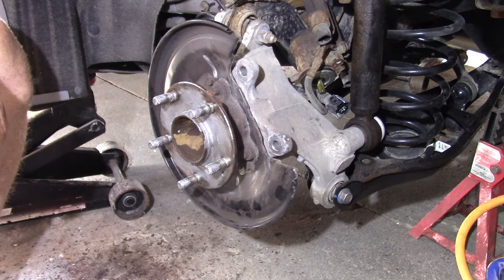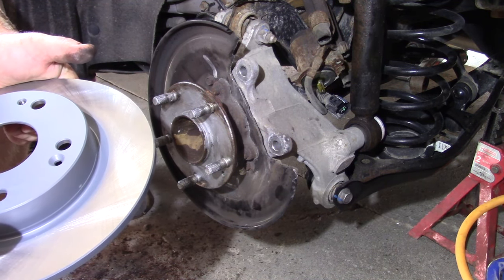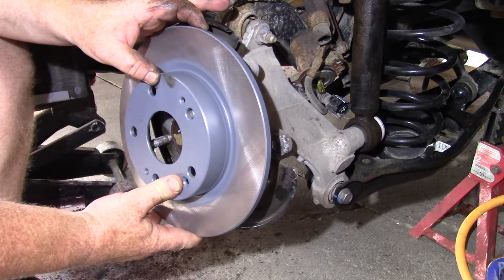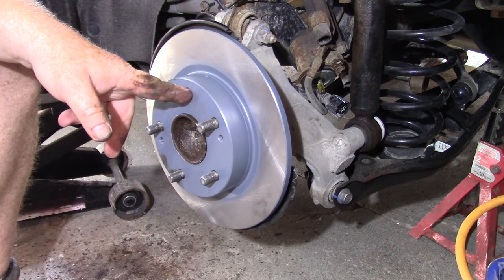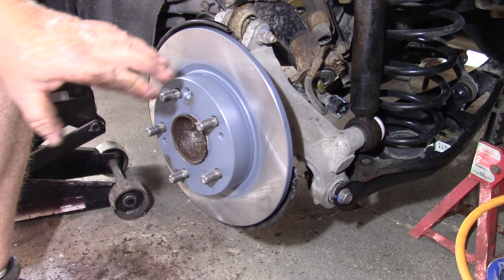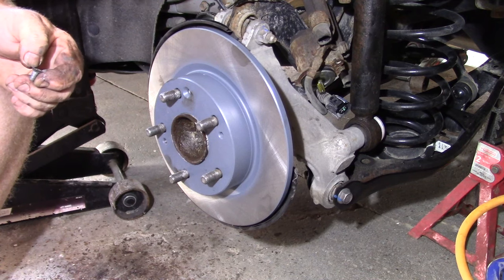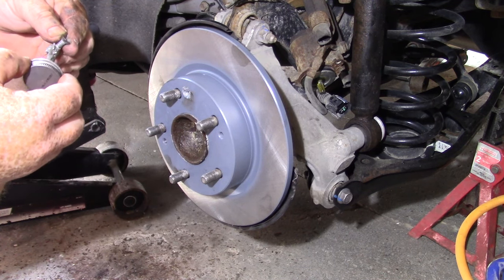Put our disc back on. The chamfered part is where the screw goes. You don't need to use the screw, and if you can't get the screw out you can drill it out — it just makes it easier to assemble when it's not flopping around. So I put the screw back in, and to keep it from rusting in place I also put a little bit of anti-seize on that as well.